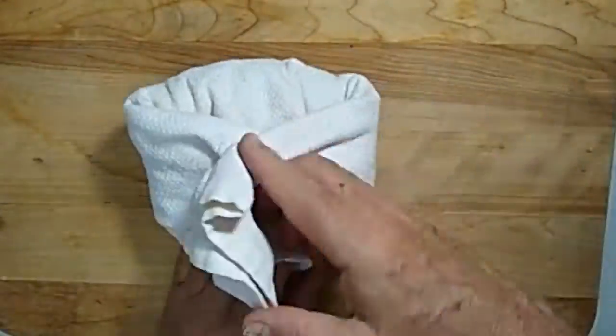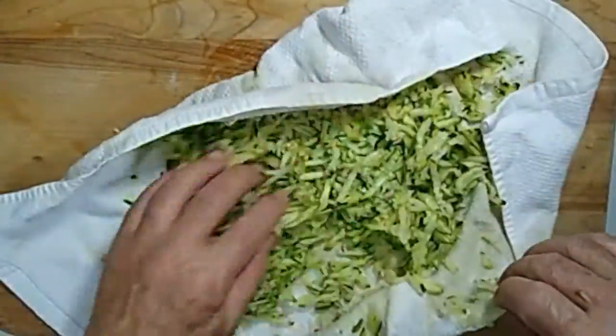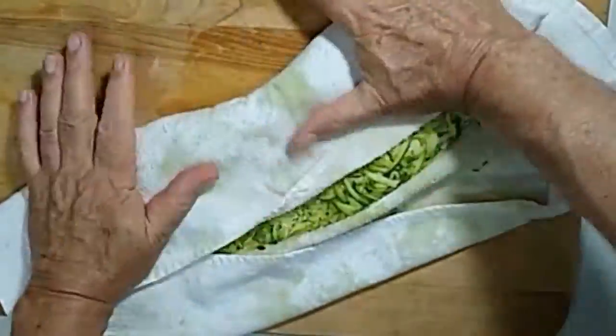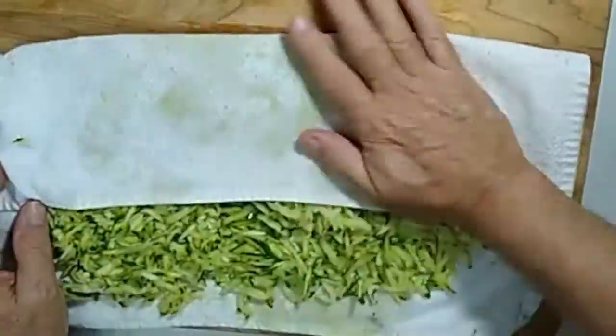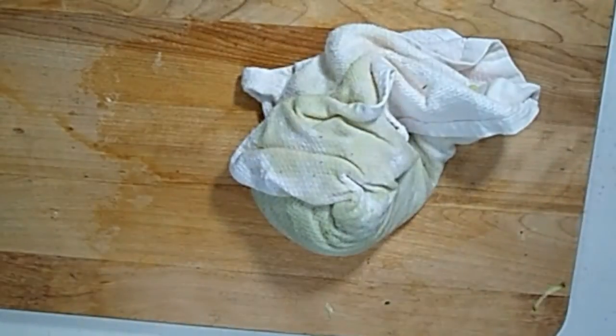Wrap the zucchini up in the towel and squeeze it to get some of the water out. You don't want to wring it completely — just get the visible water out. That juice can be a little bit bitter, and we have other things in the recipe to make it moist.